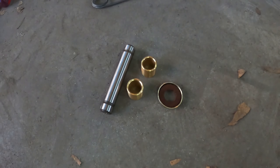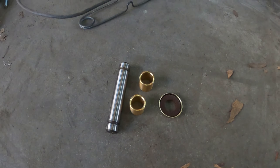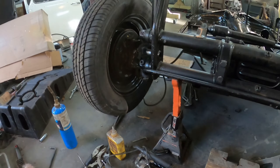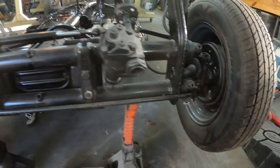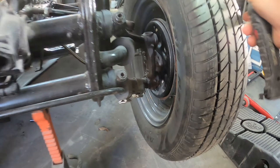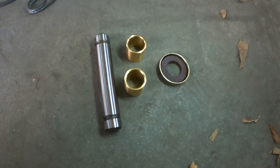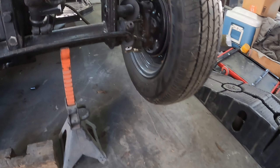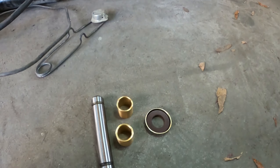Today I have two things I want to accomplish. The first is the king pin — I did the king pin on this side and it's so nice and tight, but this one is still a little wobbly. I have the rebuild kit, so even though it's kind of a pain, I'm going to rebuild the king pin on this spindle and then reinstall it. That's task number one.